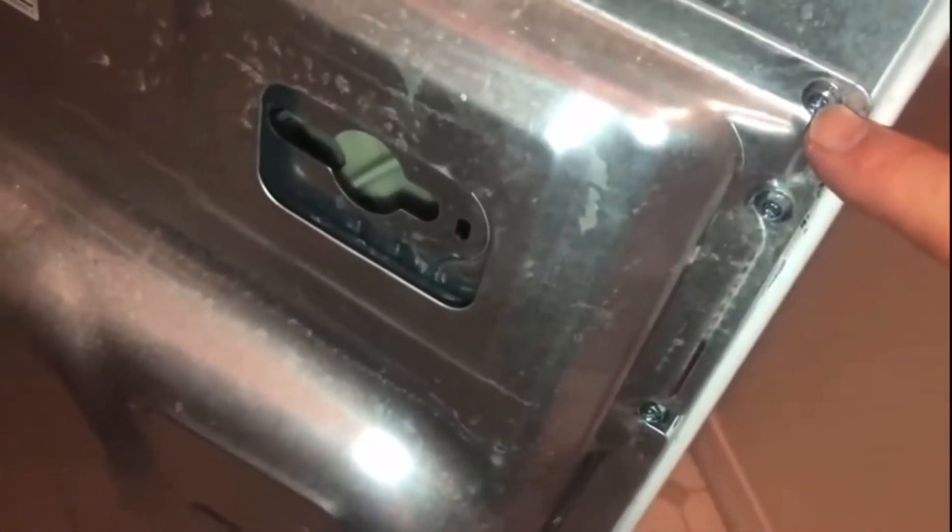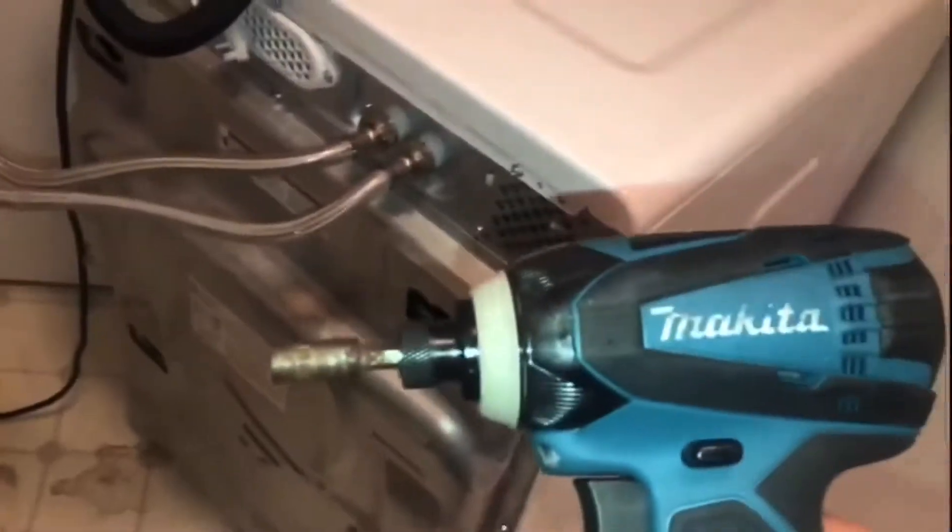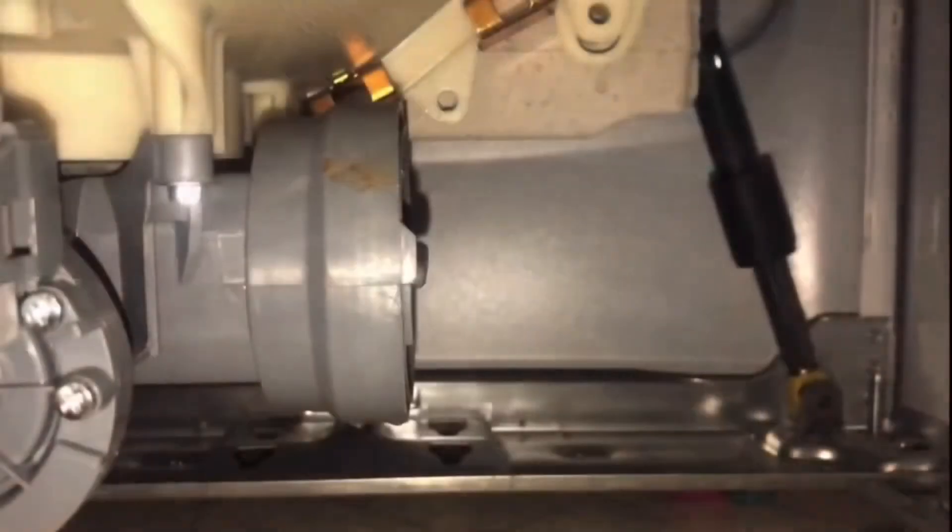To access the back drain we're going to take the back panel off. All of these screws are quarter-inch bits — they'll also work with a Phillips screwdriver, but I'm using a drill with a quarter-inch bit to make it much faster. There are about a dozen of them going all the way around, and don't forget there's one right in the middle you need to get out as well.